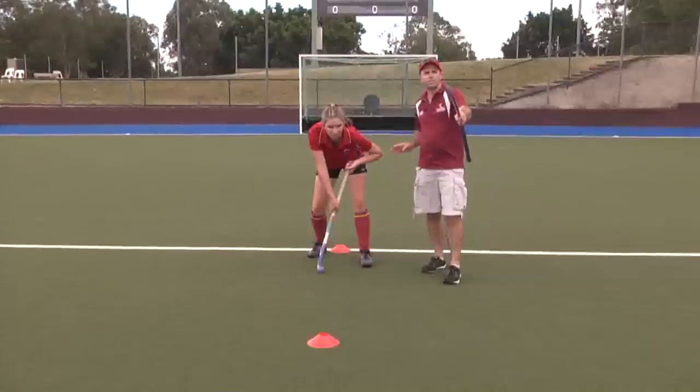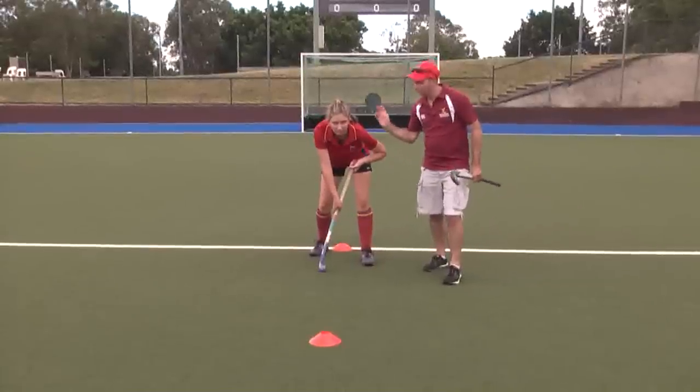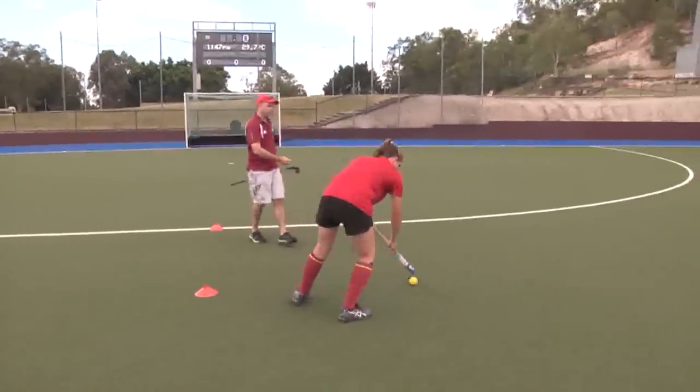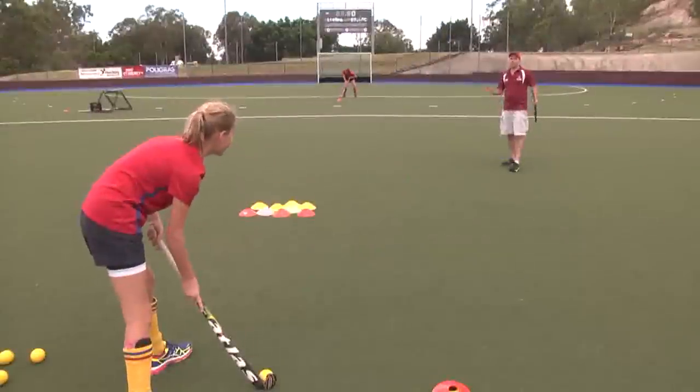Once our first player receives the ball, jinks, looks up — that's when our second player leads. You then lead and arc around the cone, receive the ball and have a shot. Okay, so let's have a look at how this works.